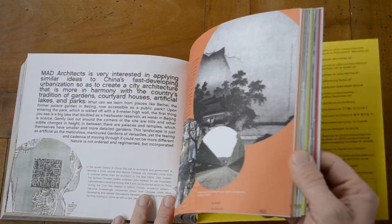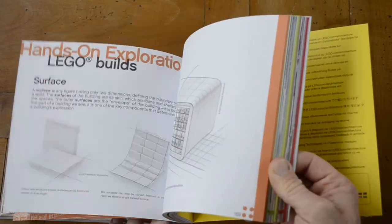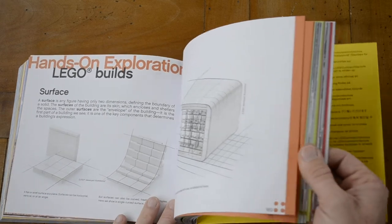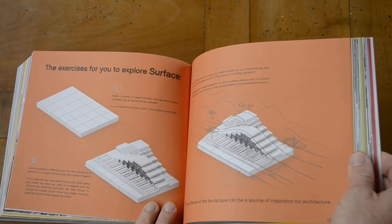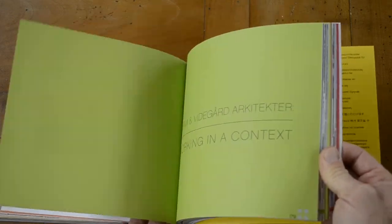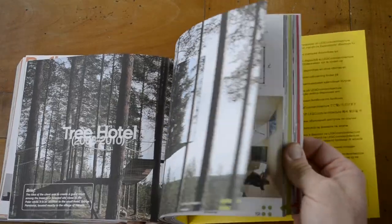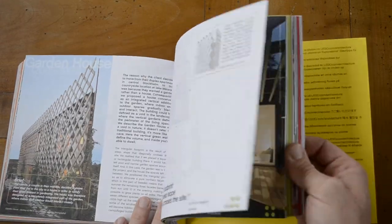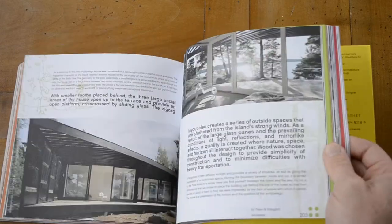This is also nice — the slope. It's amazing what you can do with Lego bricks; you can literally make anything you want, not just buildings but sports stadiums.